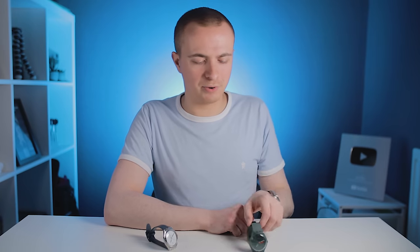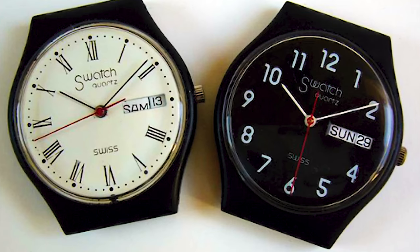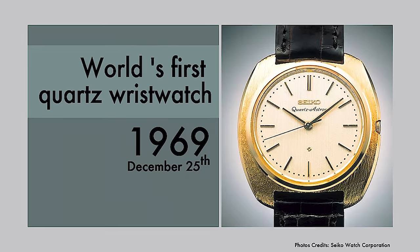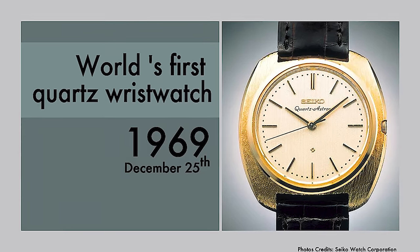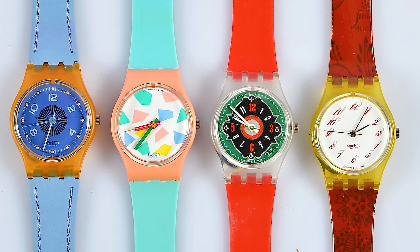Before you ask, I have gone for the lockdown buzz cut. To be clear, for this video we're focusing on the mainline Swatch fashion watch brand, rather than the umbrella Swatch Group, which owns a bunch of popular brands. This brand was launched in 1983 and saw tremendous success by capitalizing on the quartz crisis of the 1970s and 80s with their bright, colorful, battery-powered fashion watches.